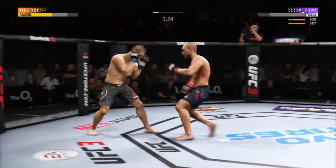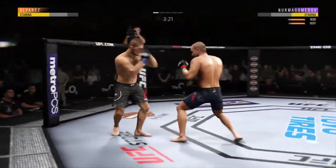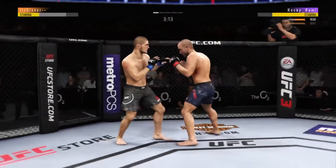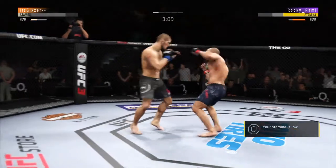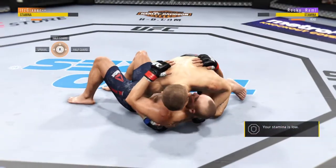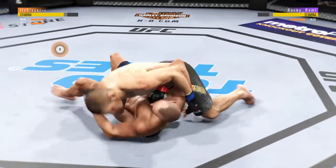Watch yourself, watch yourself — hands up, hands up, move. Get out of there, watch yourself. Cover up. Another one — finish him, get out of there, cover up.